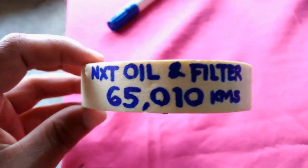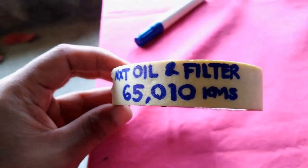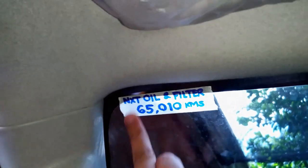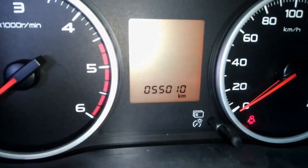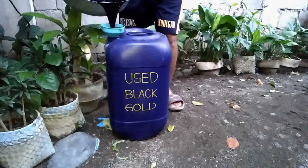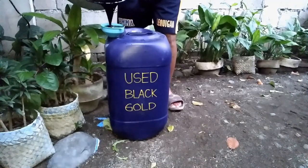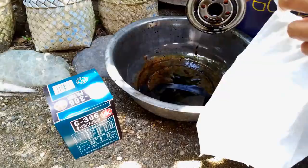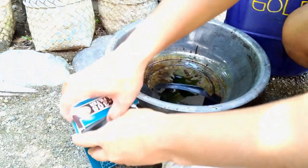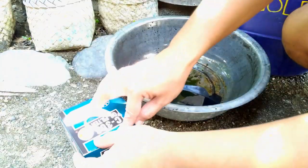It became a habit to do a reminder using tape and a pen to write the next schedule for preventive maintenance service by writing the mileage marker. Make sure you put the used oil into a container that isn't damaged and has a secure lid. Don't dispose of this oil through your normal household waste or recycling — it should be taken to your local household recycling site for safe disposal. The same goes for the used oil filter: dispose of it properly.